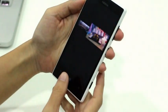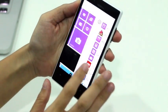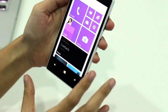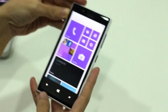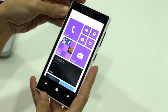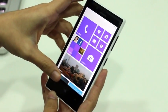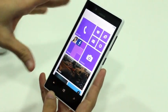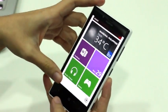As for what's under the hood, it has enough power to run Windows Phone 8 smoothly. There's a dual-core Krait processor clocked at 1 GHz, Adreno 305 graphics, and 512 MB of RAM. The device regularly boots from cold to home screen in under 30 seconds, and apps usually take no more than five seconds to load.